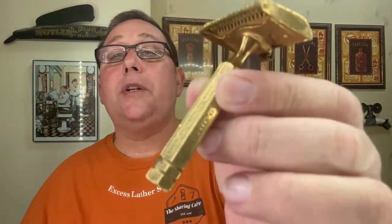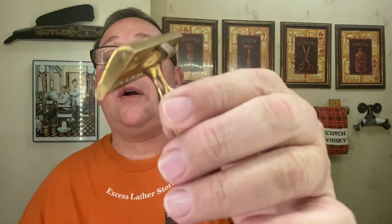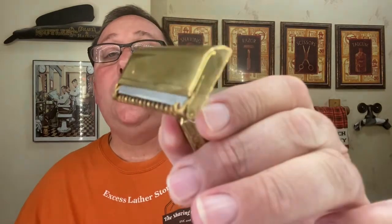The shave today is going to be with probably the most intimidating razor I have — and this includes straights, shavettes, everything else. That is a 1924 Shovelhead razor with a GEM blade. It's a GEM style razor but very beautiful as far as the art deco goes. Look at that blade gap — it's huge. It does have a protection comb, but I call this the snow shovel. It's very intimidating because you have to do it a certain way.